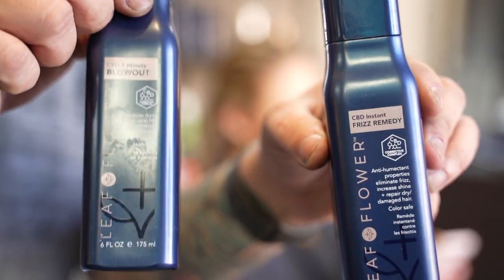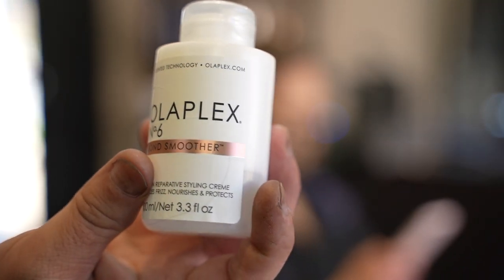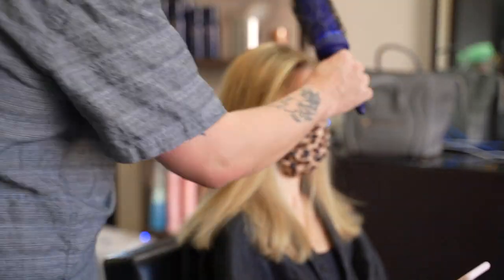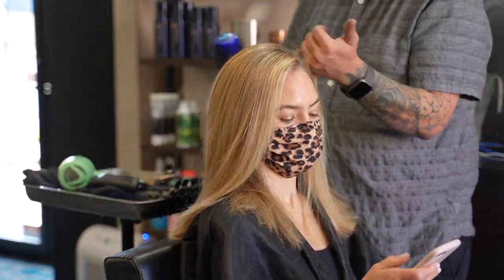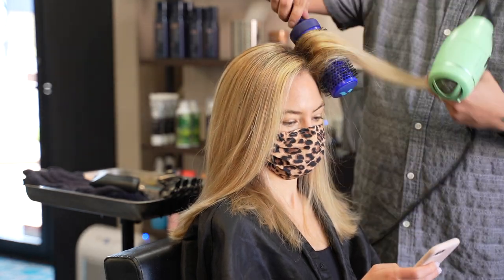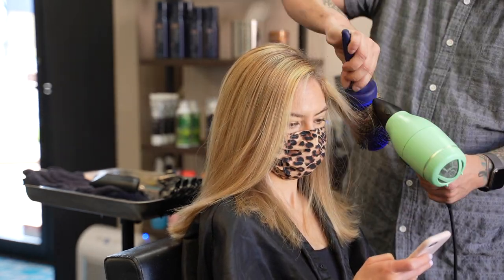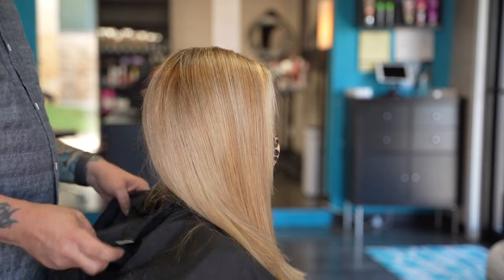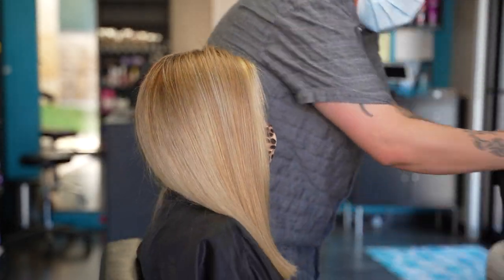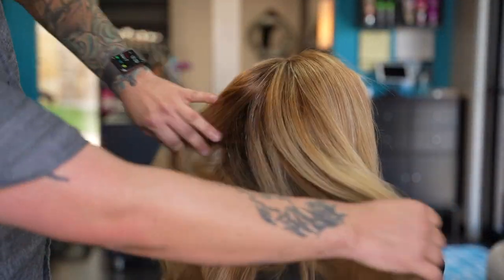I'm using Leaf and Flower Seven Minute Blow Dry Spray and Frizz Remedy throughout her hair, as well as Olaplex Number 6 through the ends for added smoothness and control. I use a Spornette Long Smooth Operator round brush to blow dry the hair. Since I'm looking to straighten and smooth her hair, I've chosen a large barrel — these are my favorite round brushes, I'll link it below if you're interested.